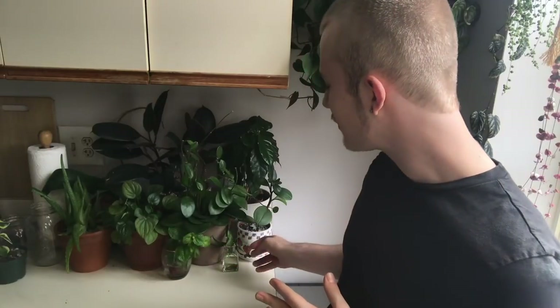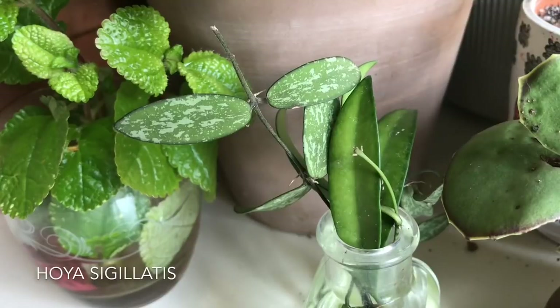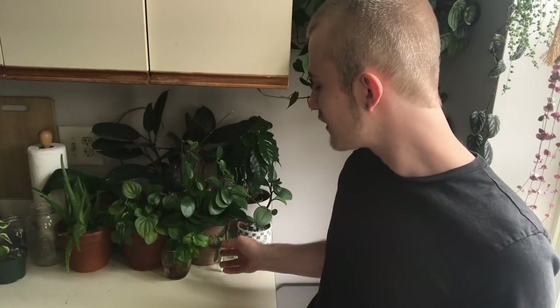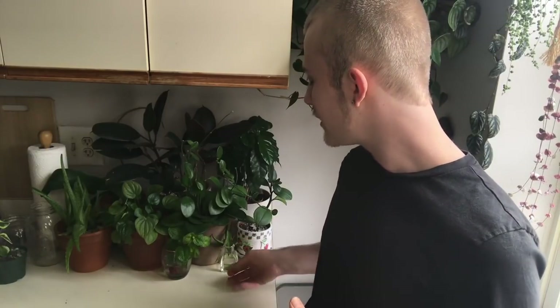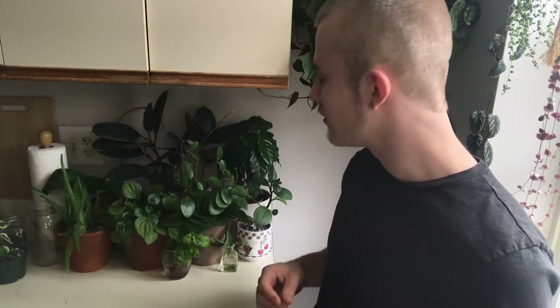I also just have a few cuttings down here. Next to this Hoya wayetii cutting is this Hoya sigillatis, which is a rather interesting Hoya. It gets some really nice purple foliage when it gets a lot of light, and it's got some really nice splash to the leaves — a very unique leaf shape, so I really enjoy this one. These are cuttings I've had for quite a while from my friend Kirstie, and they're just finally rooting, but I'd like them to be rooted a little bit more before I plant them up.